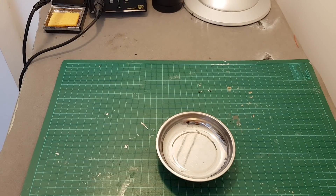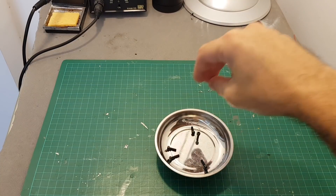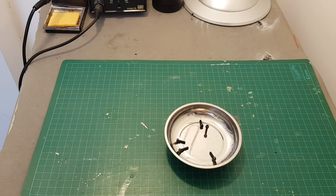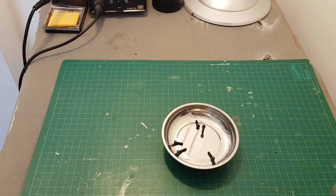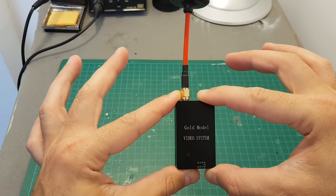One of the things I hate is looking for screws on the floor. This magnetic bowl holds everything together, so whenever I'm building a quadcopter and assembling metal screws, I'm using this.